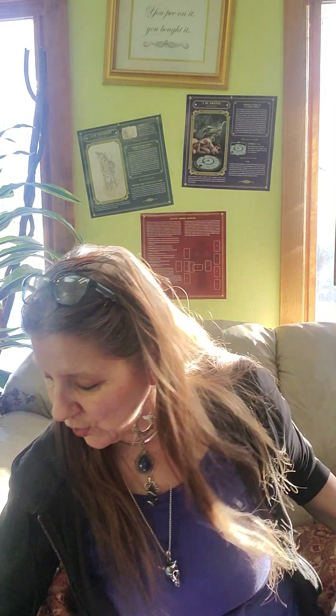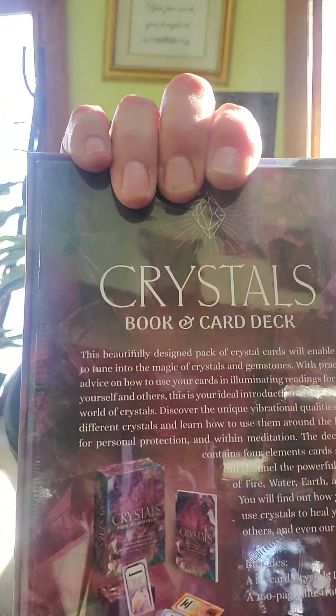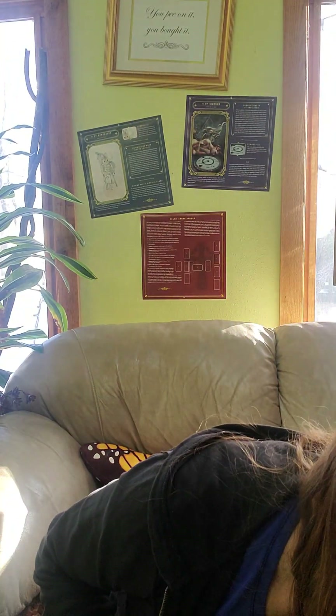This is a spreads, spell work, and rituals deck for creating your perfect life — crystals book and card deck. I just think the box is gorgeous. Here's what's on the back, and if you have any questions about these you can always message me, or if you want me to hold it for you I will hold it for up to one week.